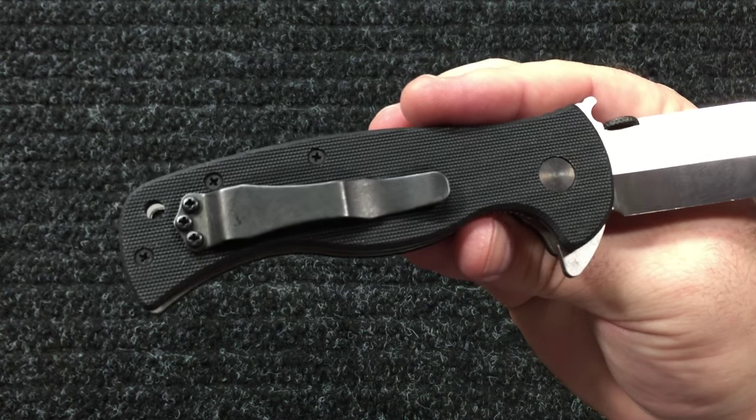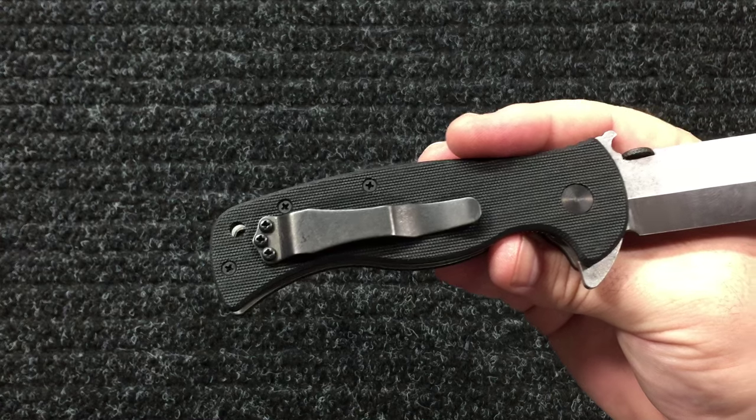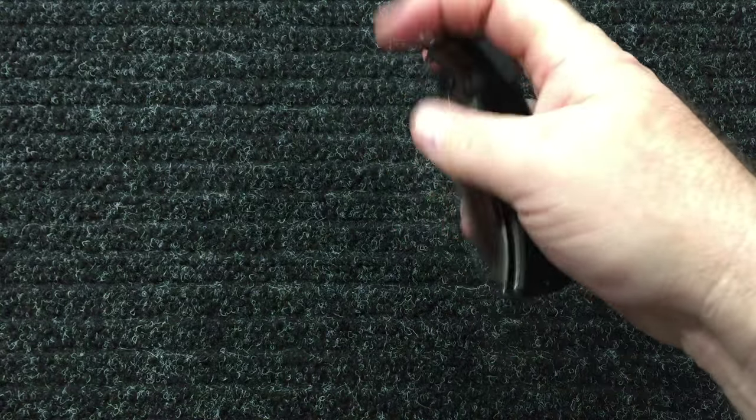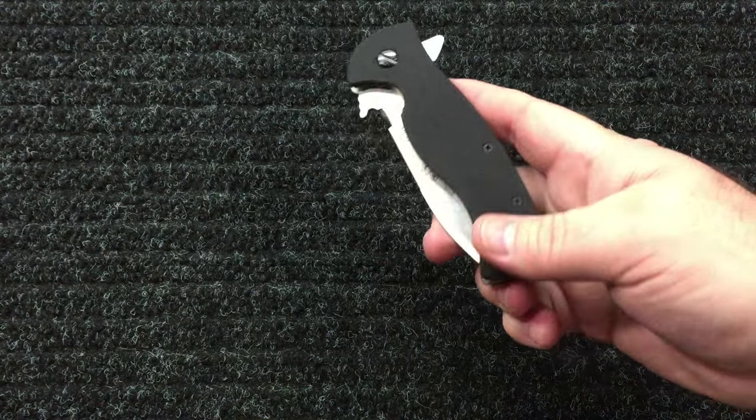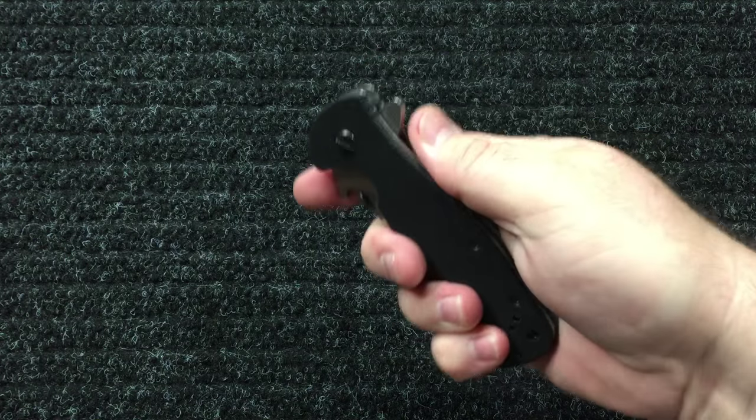It's got the Emerson clip on it — no deep carry. You want it out where you can get some fingers on it when you go to pull it up for the wave feature. You don't want it so deep where you can't get a hold of it. Well-built knife, very sturdy.